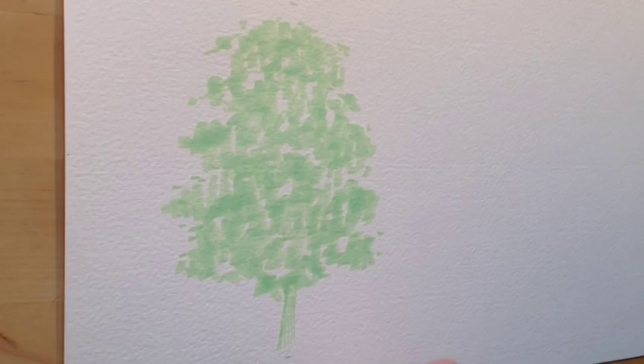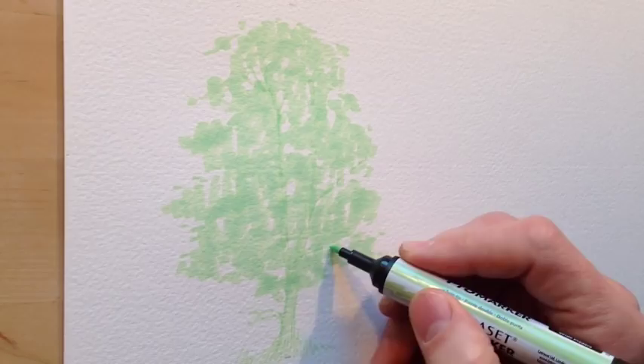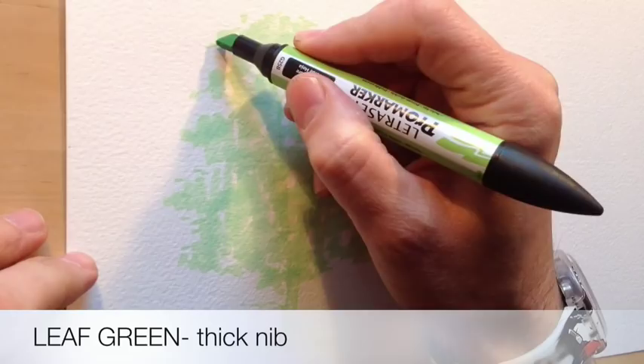Then I use the fine nib to do upward strokes from the trunk all the way through the tree to show the branches and the twigs that form the skeleton. I tend to do downward strokes as well as upward strokes but the effect is the same — you're trying to show that skeleton moving upwards through the tree holding all the leaves together.